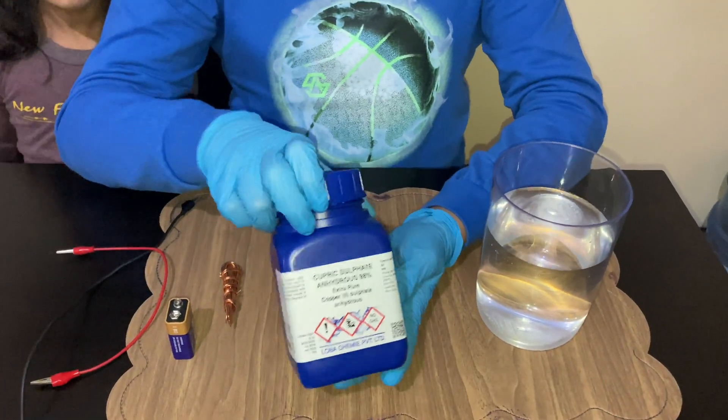I hope you are all doing well. Welcome back to my channel. Today we are going to do a very small experiment on electroplating. Let me show you how to do it.